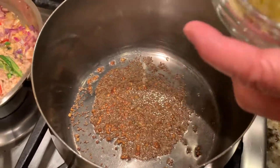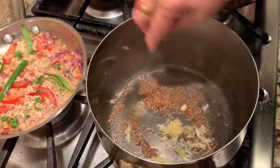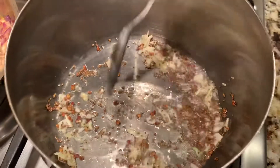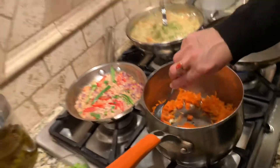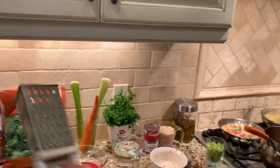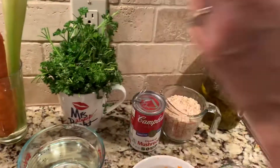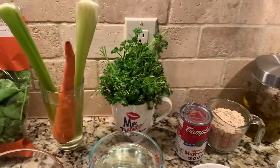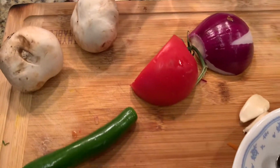Now I'm putting in my chopped — actually pounded — two cloves of garlic. I'm ready to put in my carrot: one small shredded carrot. I shredded it on a grater. Then two stalks of celery, and two mushrooms, chopped finely.